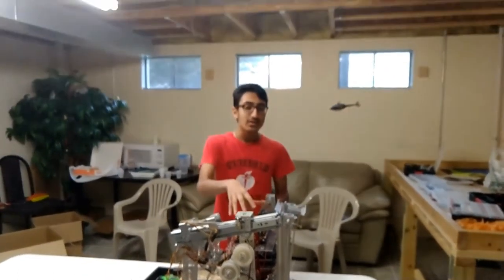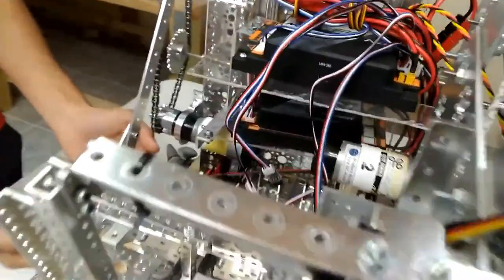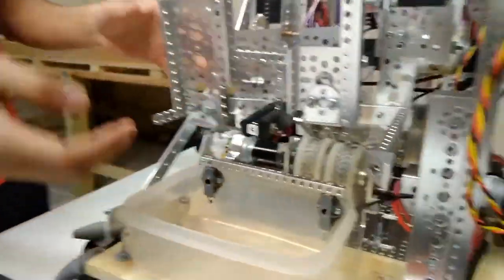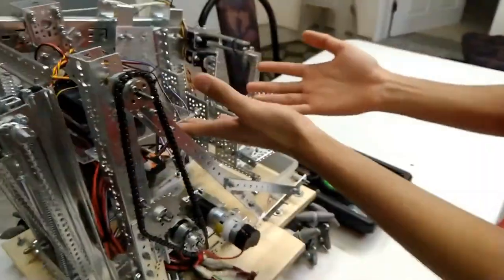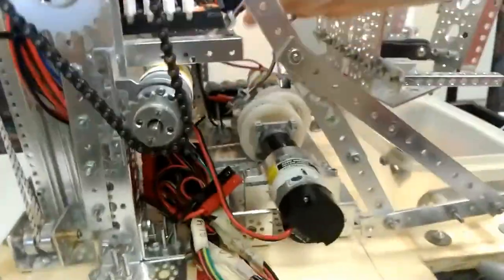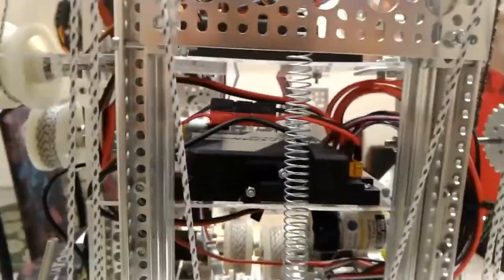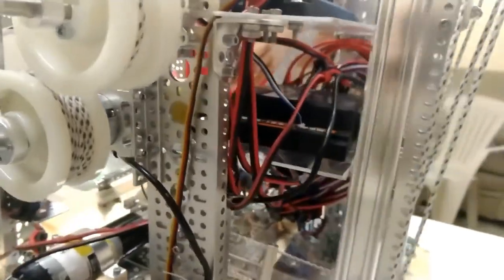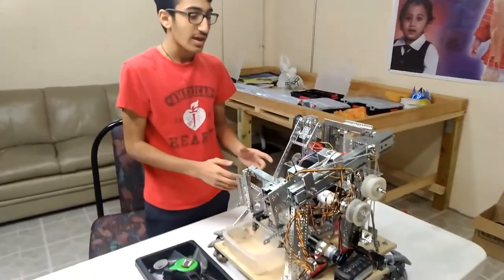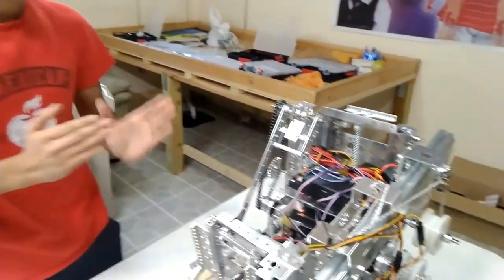The electronics were placed in the middle because that was the open space available — the pulleys were on the middle and bottom, the claw and basket went around the outside, and the hanging mechanism went in the back. We noticed there was space in the middle top, so we put two plexiglass plates connected to our two REV expansion hubs. These hubs are placed one facing the right side and one facing the left side, so all motors on one side connect to the corresponding expansion hub, keeping things organized.